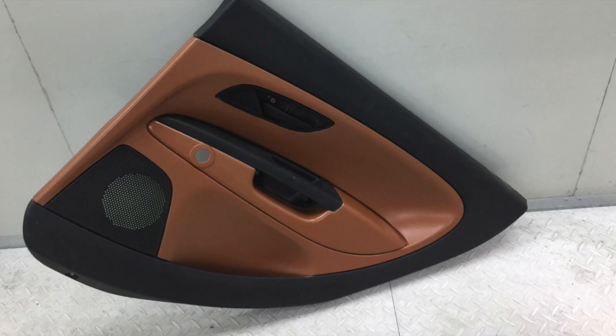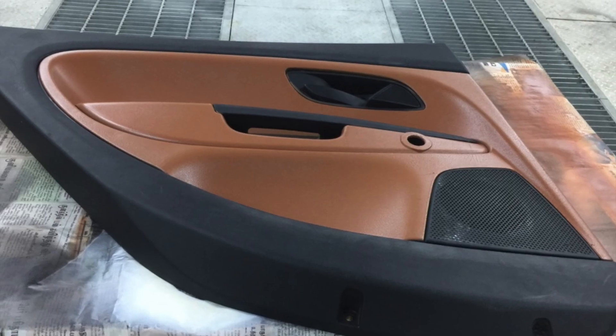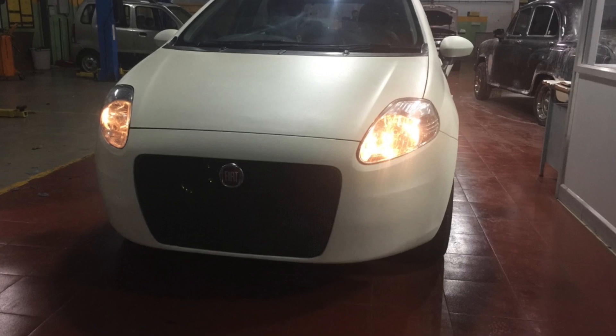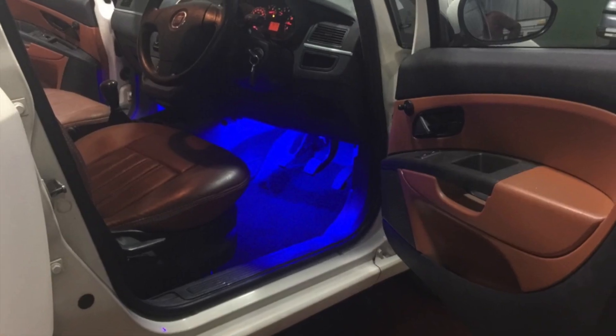This is a Fiat Punto modified by NASFRO. The topaz has been painted with tan brown to match the leather interiors.